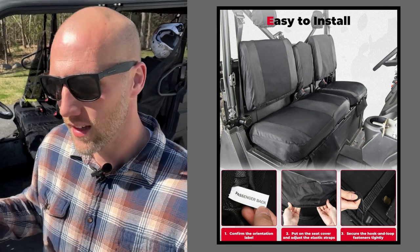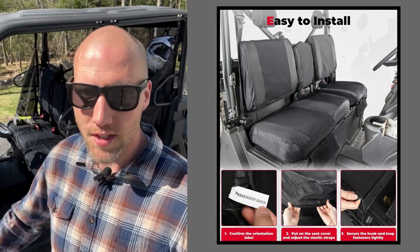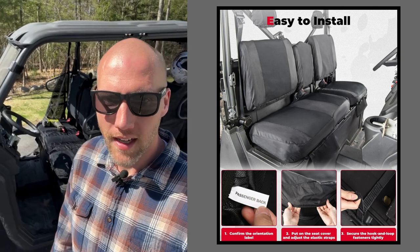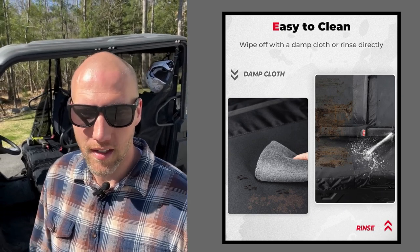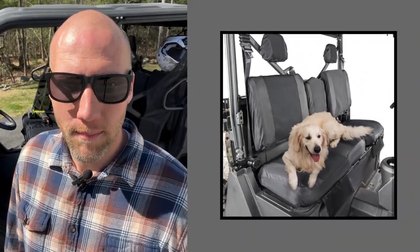First, I want to show you guys these seat covers in the front. These seat covers are awesome because if you're out trimming branches or doing yard work, you've got tools in your pocket or a saw with you — you don't have to worry about ripping the seat. Maybe you're out in deep mud and you're not worried about grinding that mud or getting rocks in and ripping the seat, or maybe you've got dogs and their nails won't rip them up.